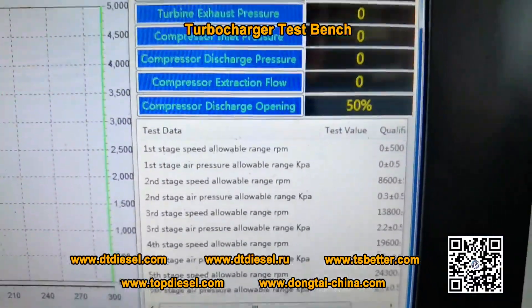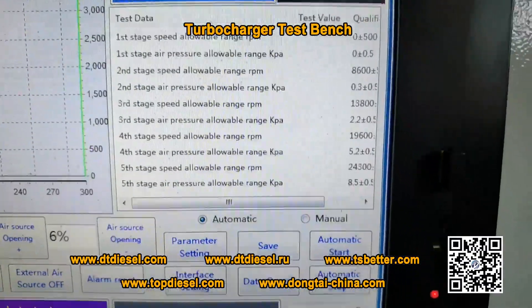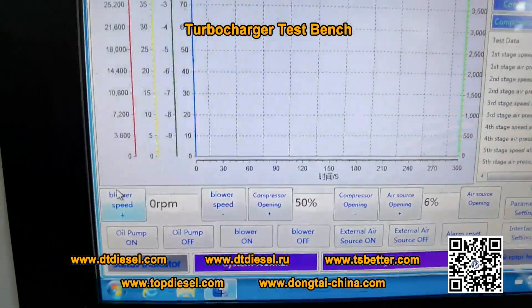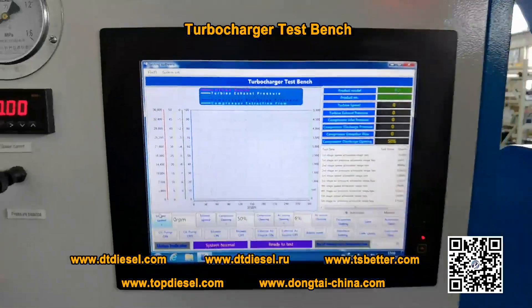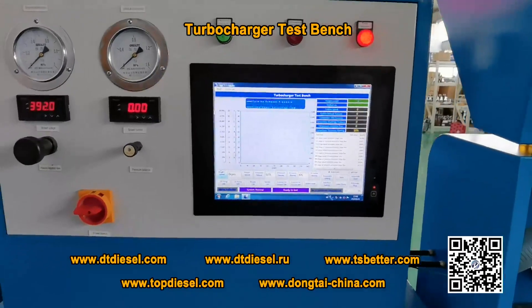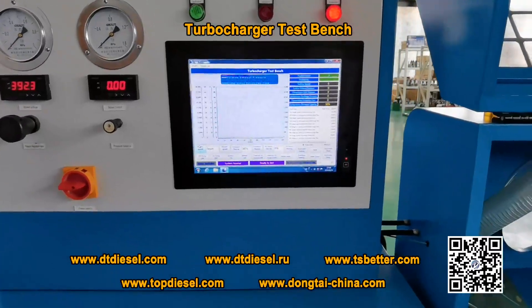Each step has parameters inside and you can do the compare. This machine can test turbochargers for post pressure, air flow, and lubrication.